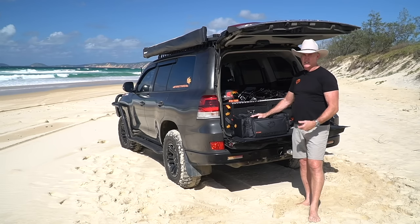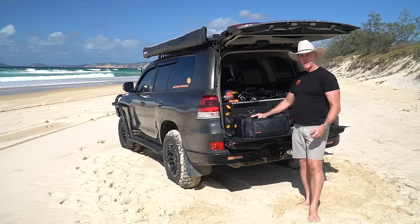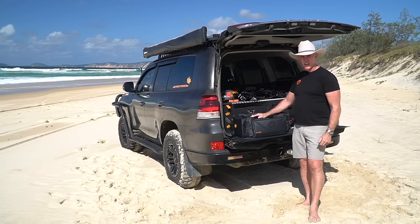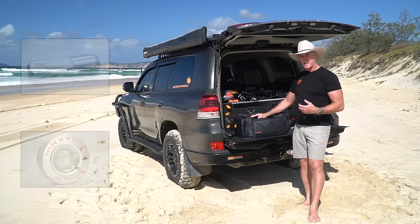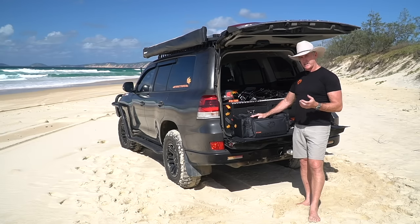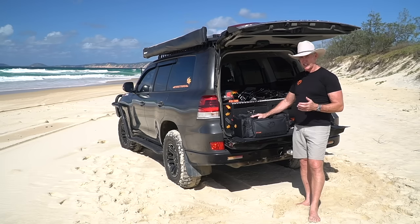We've decided to design a safe, simple, quick and easy system that matches our ethos at Maxtrax. So in consultation with a lot of leading driver trainers, we've developed a system where any metal components are bomb proof with a massive five times safety margin, and the rest of the system is soft, so nothing is going to kill you.